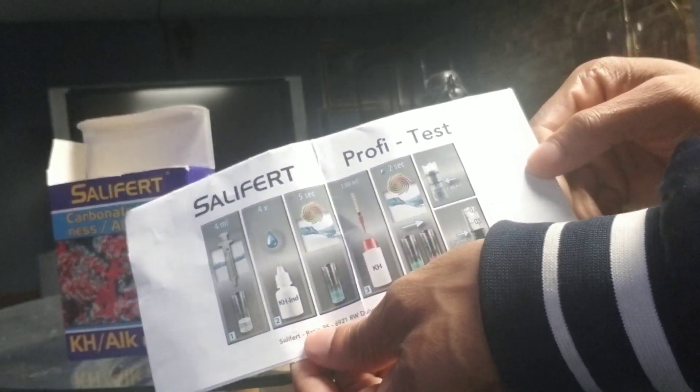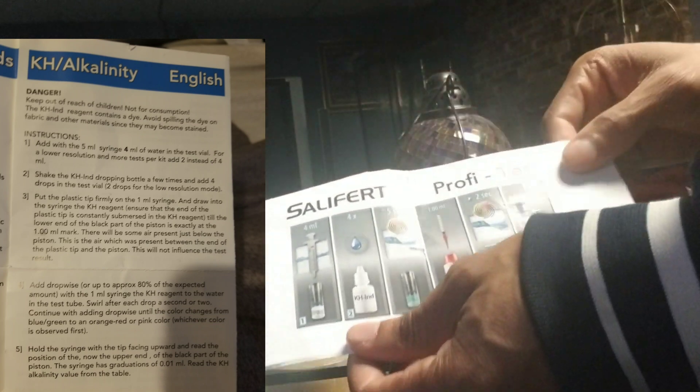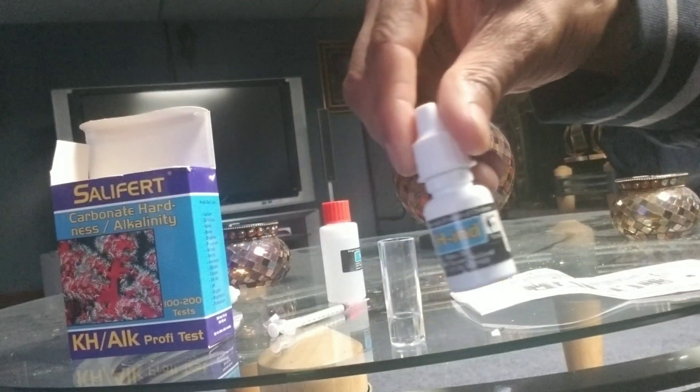What I like about the instructions is they are a lot better than they used to look. They now show how to do it step by step in picture form.